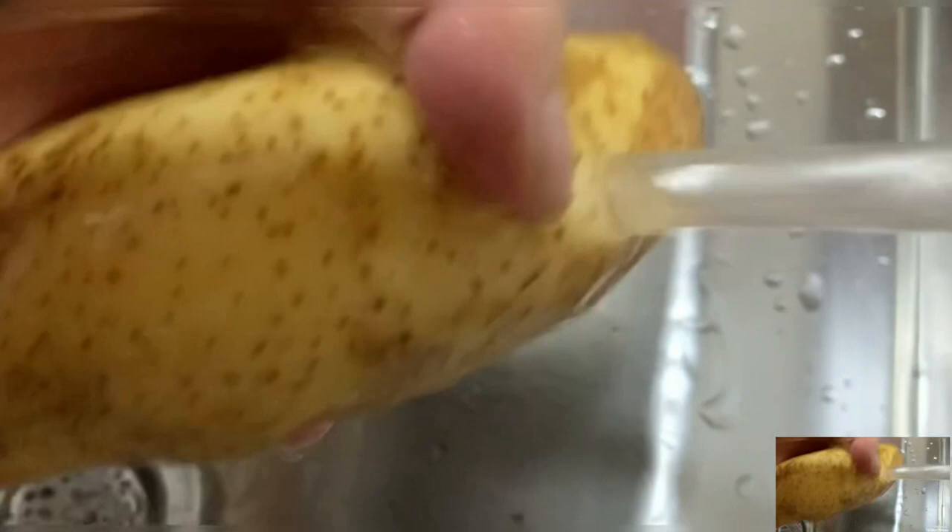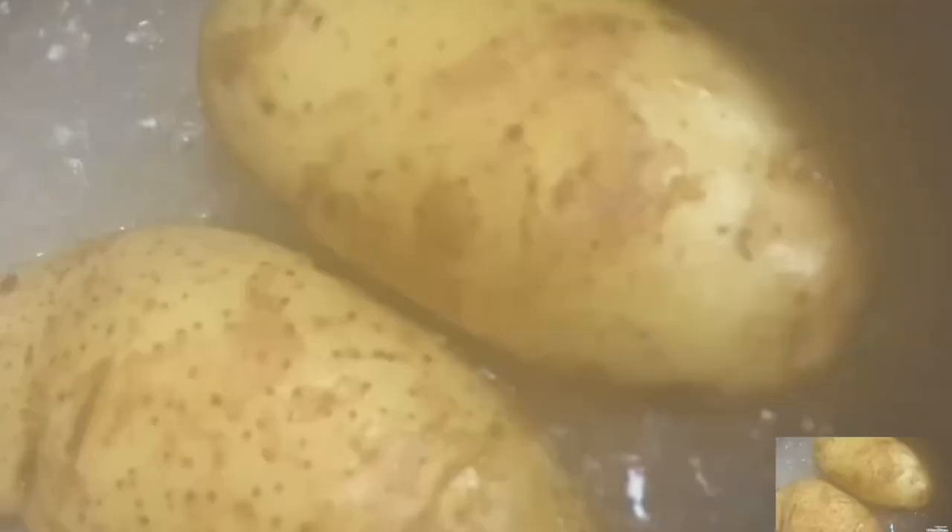In this recipe I'm going to use two medium potatoes. Bring it to a boil for about 20 minutes.